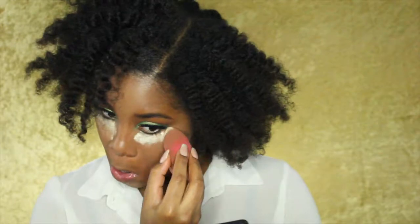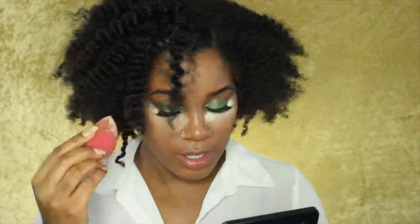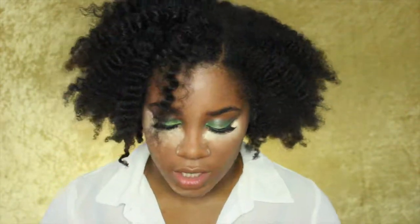To set my face, I'm going in with the Ben Nye Banana Powder. I'm putting this under my eye, a little on my chin, a little down the bridge of my nose, and on my forehead.